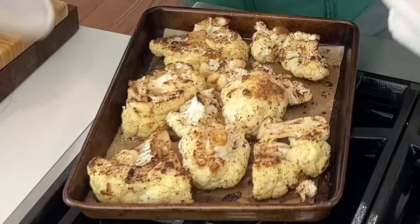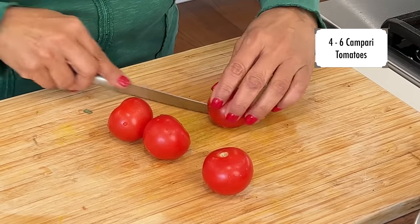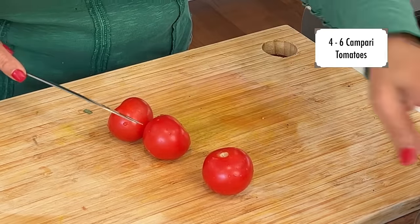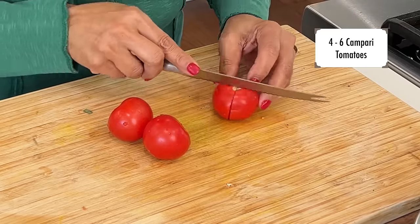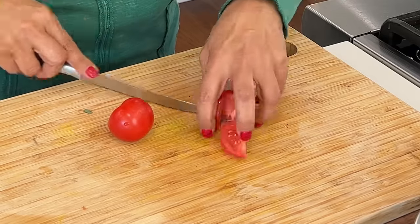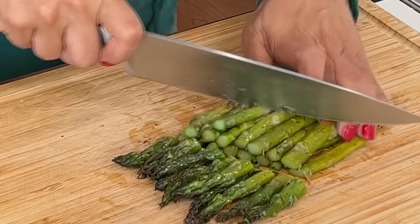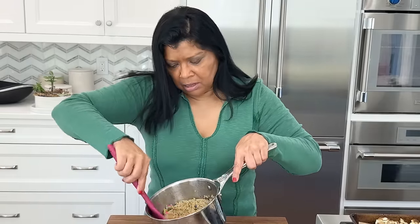These look amazing — nice and fork tender. I like to add some fresh tomatoes; these are Campari, but use whatever you have on hand. The excess vinaigrette can be stored in the refrigerator for up to a week. Cut up the asparagus into small chunks.